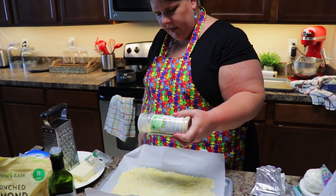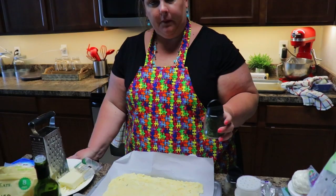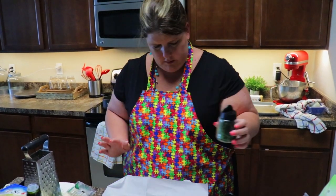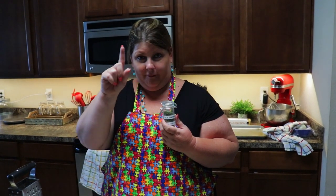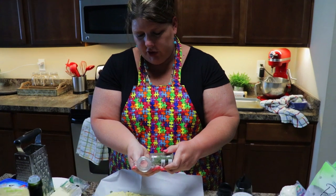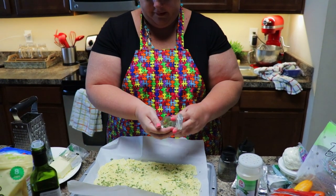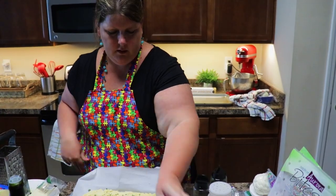Throw a little garlic powder on here — this is really good on there. A little bit of salt, you don't need a ton. Some parsley — it's pretty and it tastes good, adds that nice green look. And Italian herbs. I talked about these herbs in my last video so I'll put a link on the screen. It's from my daughter's school and it's awesome — they are very fresh. I just pour a little in my hand and sprinkle it over the pizza crust. Our dough is complete.